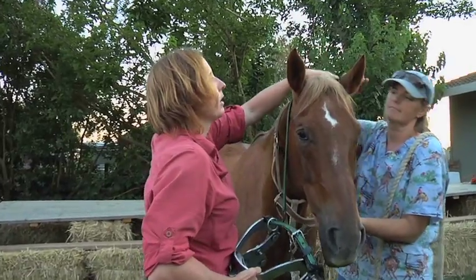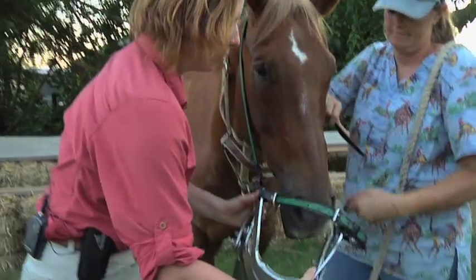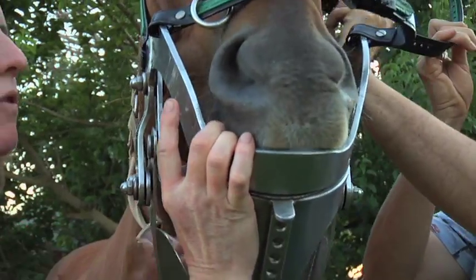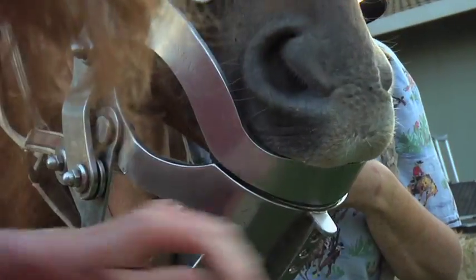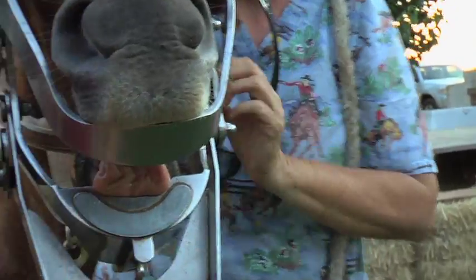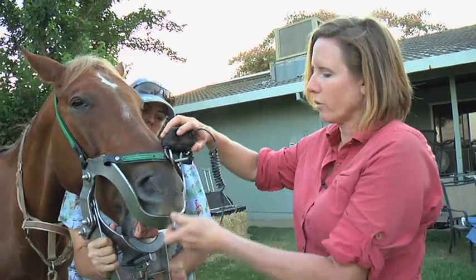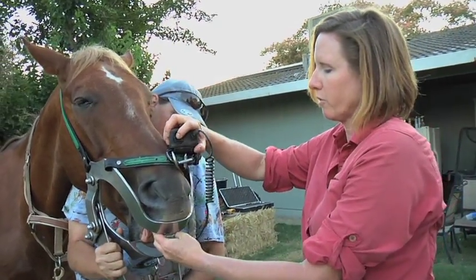In order to get a good look inside a horse's mouth, you need to use what's known as a full mouth speculum. The type of speculum used varies depending on the preference of the veterinarian. What a speculum does is allow us to open the horse's mouth and hold it open. It's also important to have a good light source to really get a good look inside the horse's mouth.